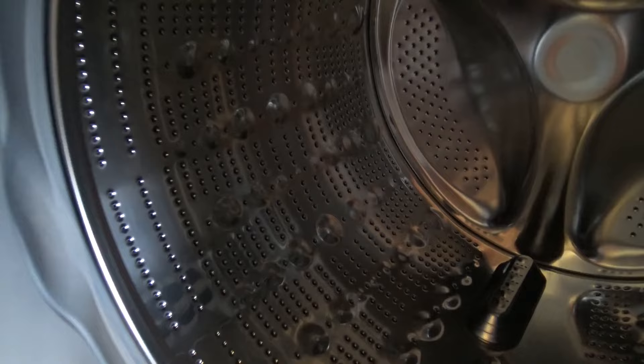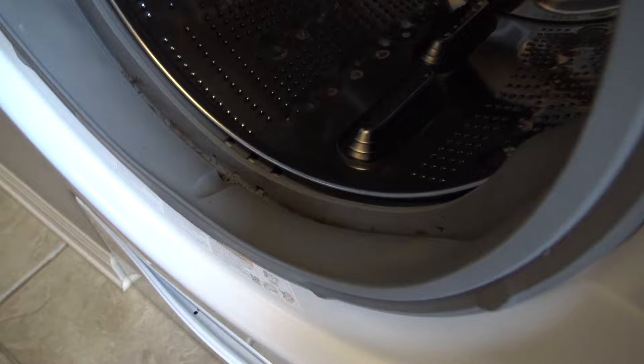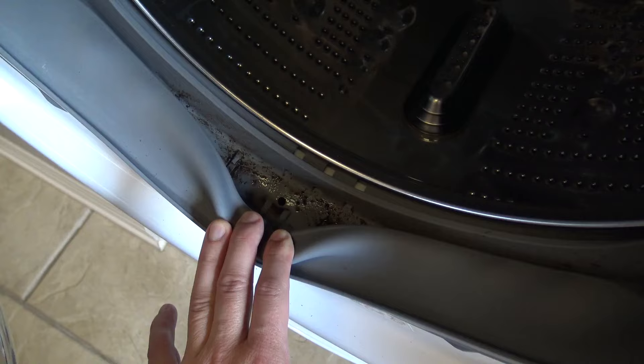In this video, I'm going to show you how to clean your washing machine. This is going to clean, deodorize, and eliminate all those bad musty smells coming from the inside. I'm also going to show you how to clean this rubber gasket right here, which is what houses all that odor-causing black mold. That right there is going to cause your washing machine and your clothes to smell horrible.